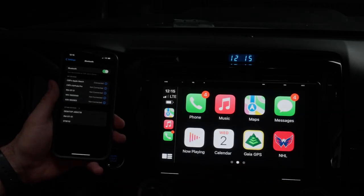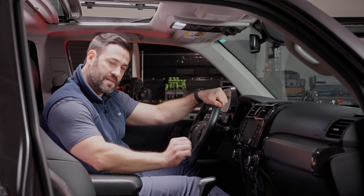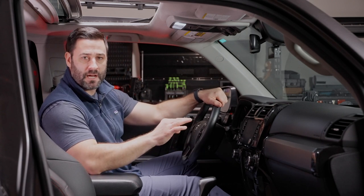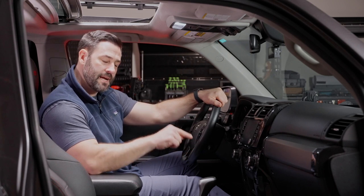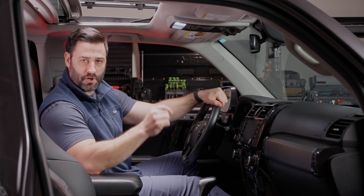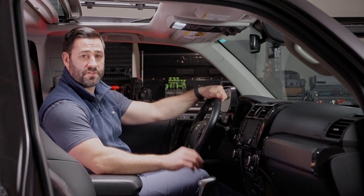It also is packed with wireless Apple CarPlay and Android Auto. No longer will you have to connect to your USB to launch Apple CarPlay or Android Auto. Our bundle will still maintain your factory USB for charging capabilities, which is a huge benefit of our bundle. The 9500 brings all sorts of vehicle information to life on your head unit as never seen before in your Toyota 4Runner.